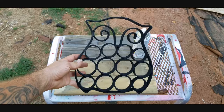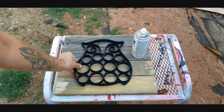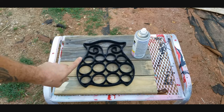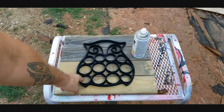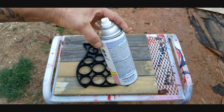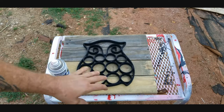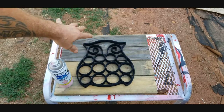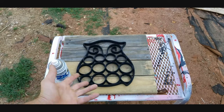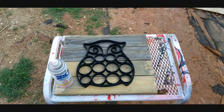It's obviously an owl shape, right? So what I'm going to do is center this thing up, measure it, mark my center marks, get it lined up, and then lay it down. I'm going to take some leftover spray paint I have in the shop that I want to use up and see if it does a good job as a cut-out template. So let's go ahead and get started.